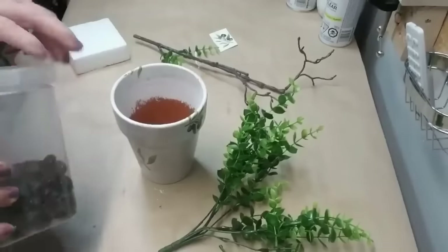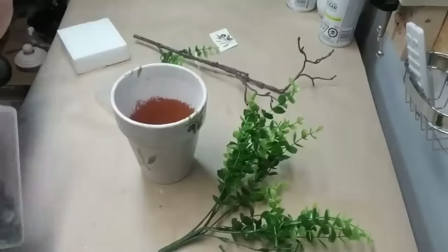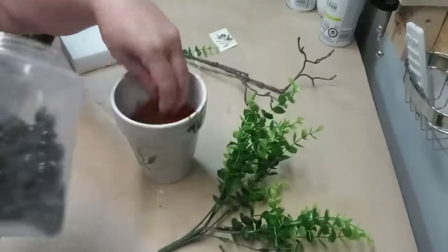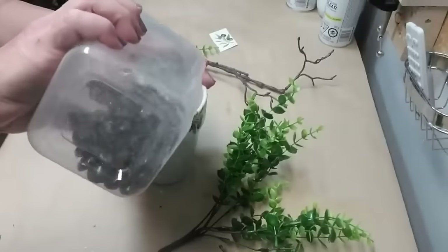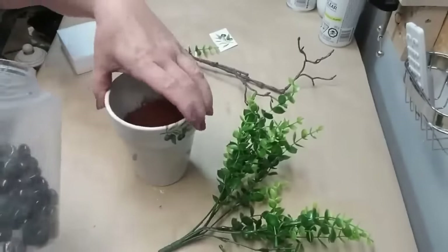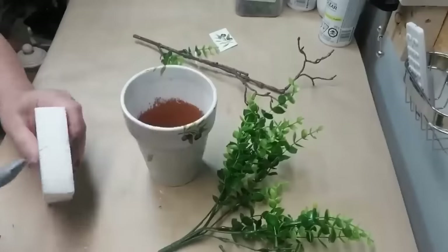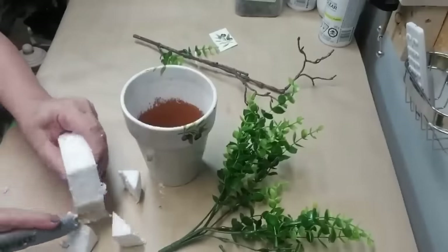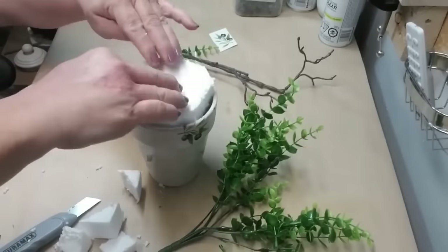For this pot I decided to make a tree. The first thing I'm going to do is take some glass beads I got from the dollar store a long time ago and put some down at the bottom to give it a little bit of weight. Using my utility knife I'm going to cut the corners off of this block of styrofoam and then wedge it down into the pot.